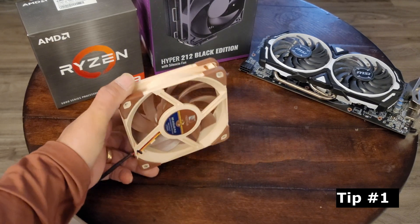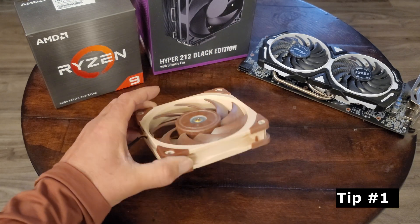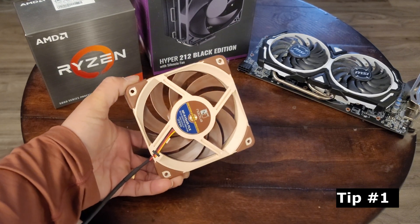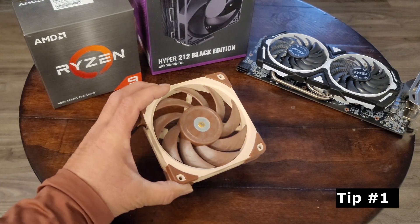Tip number one: just assume the opposite of whatever you're thinking. If you think that's exhaust, it's probably intake. And if you think that's intake, it's probably exhaust. So you want to go with your gut feeling and then do the opposite.